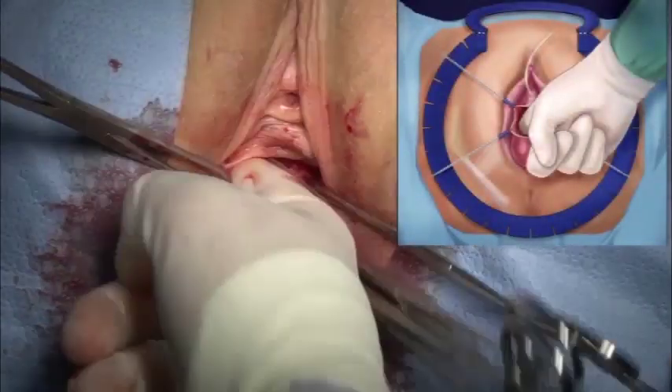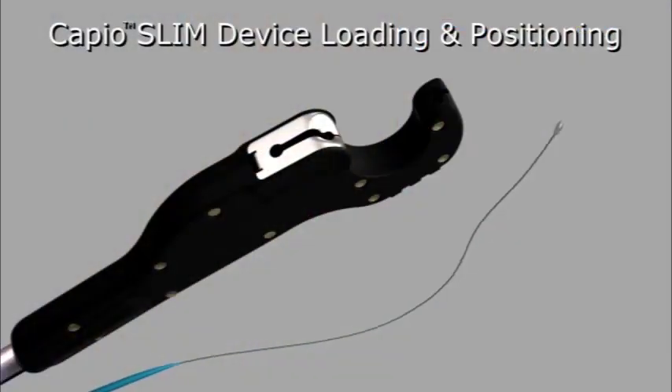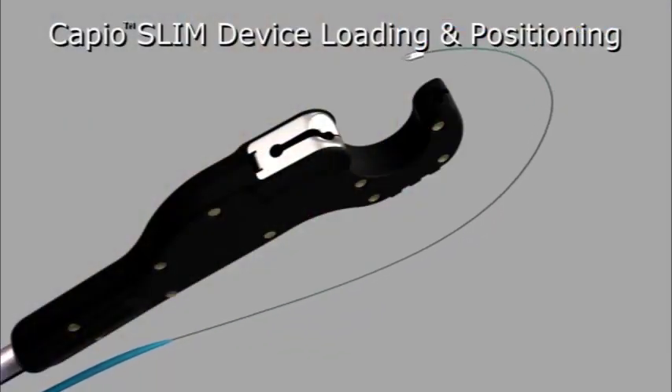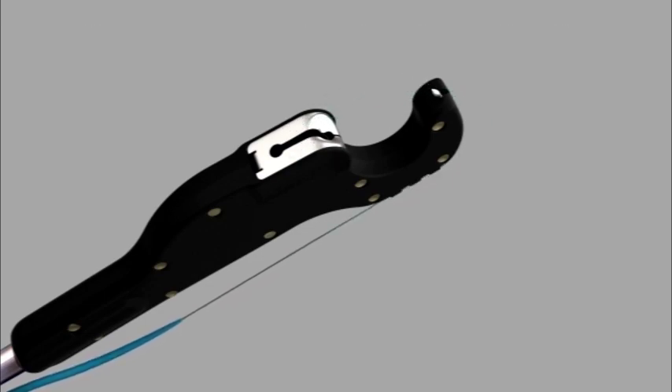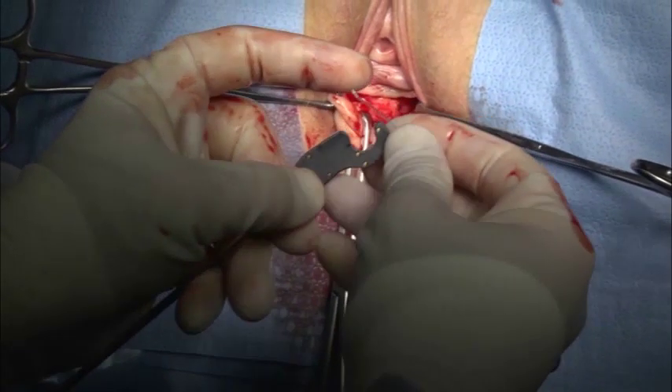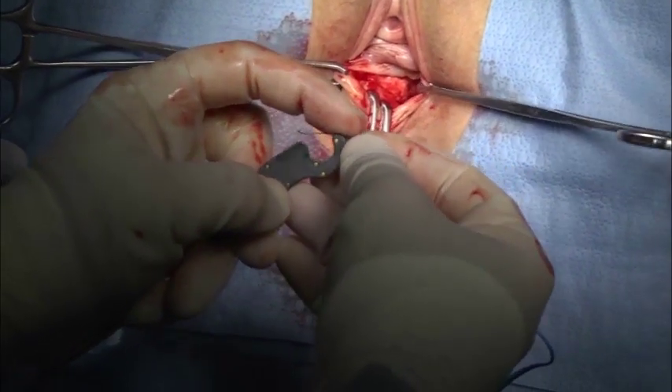Contralateral dissection is completed. Engage the dart into the carrier by gently pulling down on the lead. Ensure that the tip of the dart is completely pulled into the carrier by slightly depressing the CapioSlim device driver button.